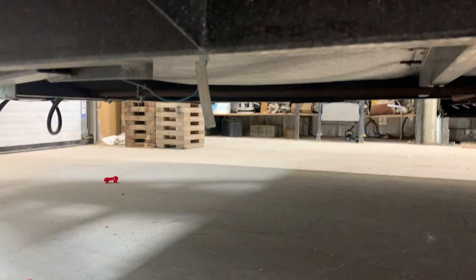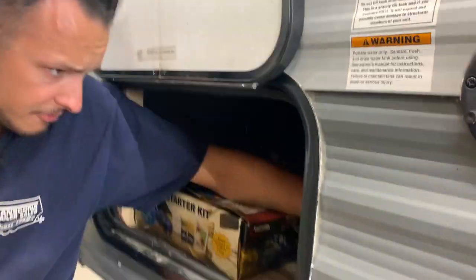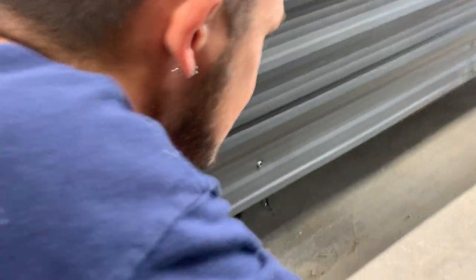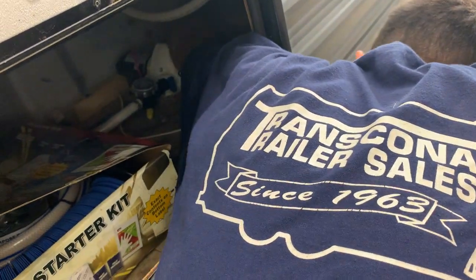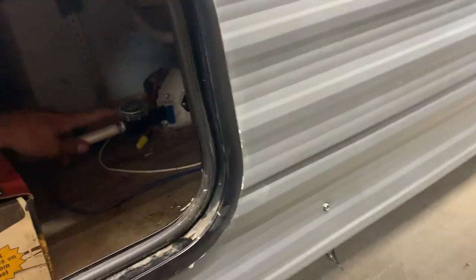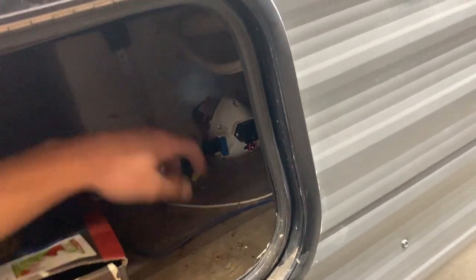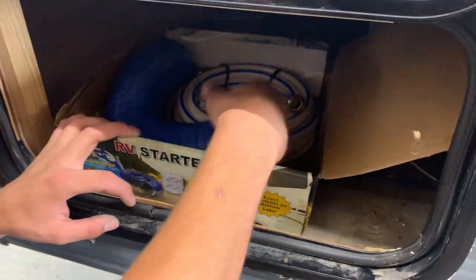Right down below here is going to be that little hose, and inside this front compartment is where you're going to find the valve. It's located on the right side of the tank — with it turned straight, the valve is closed; if you turn that valve to the right or the left it is going to open it and allow the tank to drain. You've got your water pump here, and that's where you're going to get access to hook up a bypass hose for winterization.